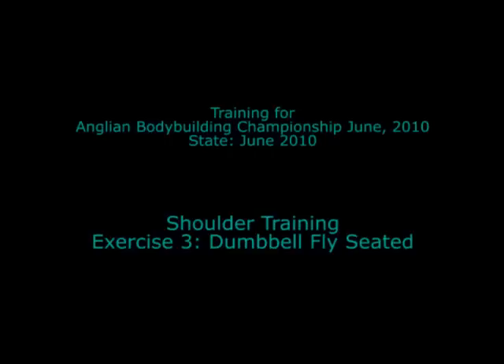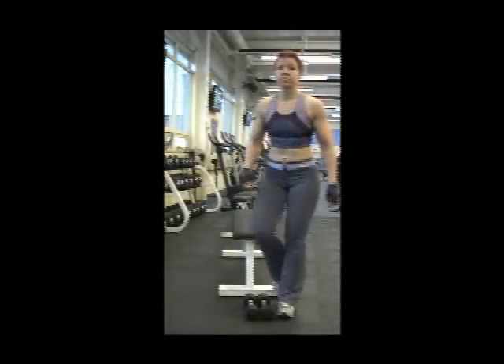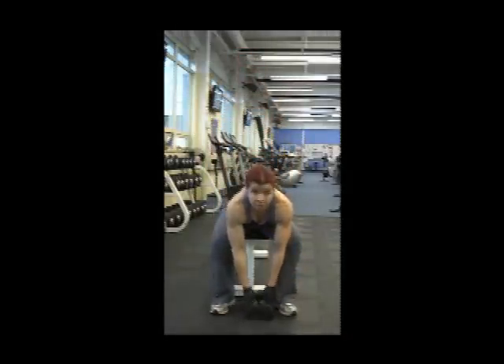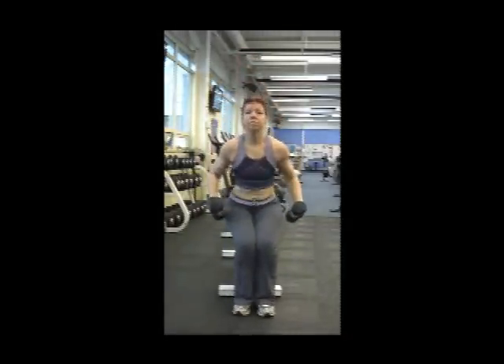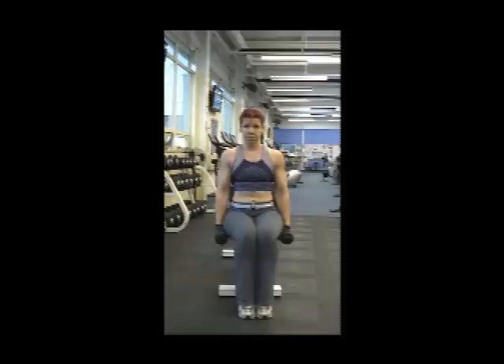This is the third exercise for the shoulders. After the other two which targeted the front head of the shoulders, this one targets the middle head. It is an exercise which tries to isolate the muscle as much as possible.